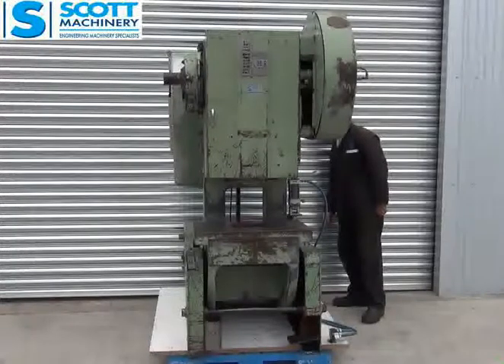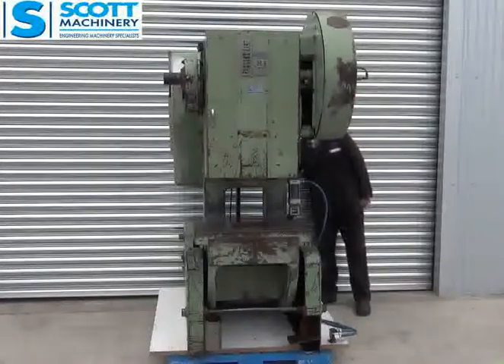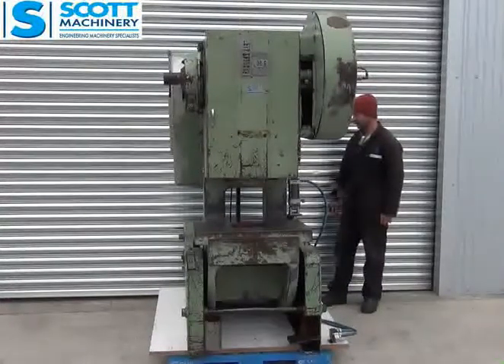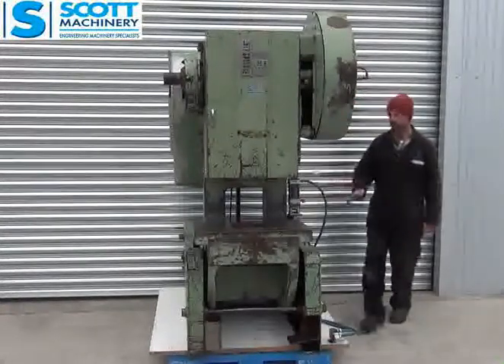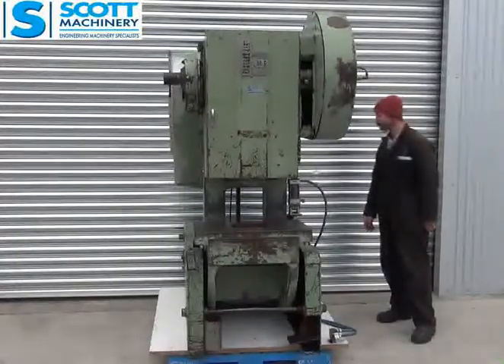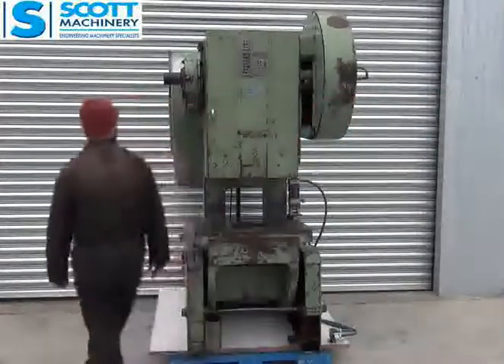There are a couple of things I've noticed on it. With the inclining mechanism, it's missing one little steel block here that would need fitting if someone was to incline it all the time. The main bolster plate that goes on top of the table is just underneath it at the moment — we've just put it there to even the weight for moving it around on the pallet.